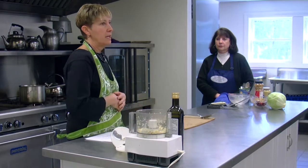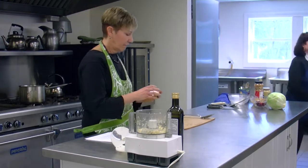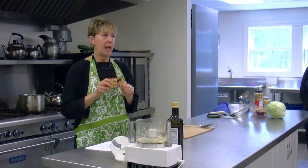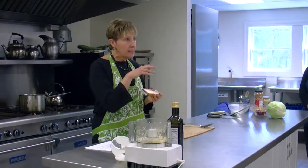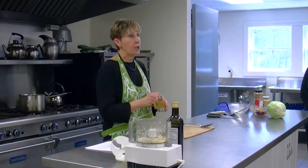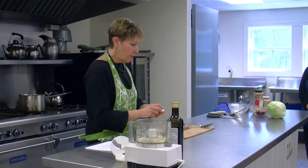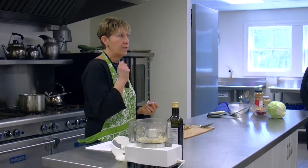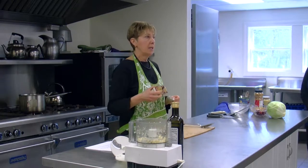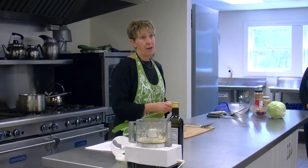I have a secret ingredient and it is store-bought. It's called No Chicken bouillon — a bouillon cube. It's got all good stuff in it, but it does have a lot of sodium. So if you are on a low-sodium diet, you might not want to use these. Even though I made a great stock on my own, this just gives you a little extra punch. It's called No Chicken because it is a chicken-flavored cube, but without a bird.